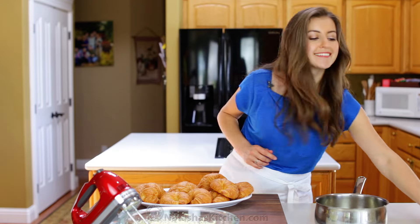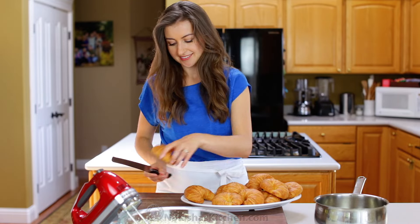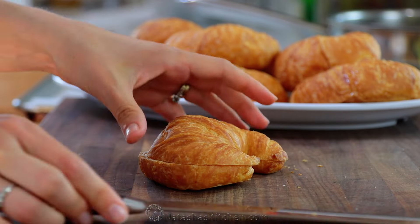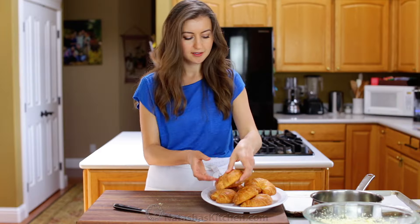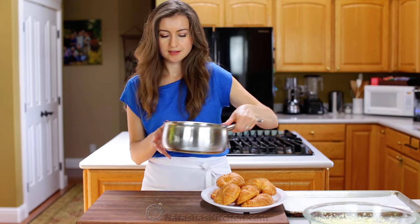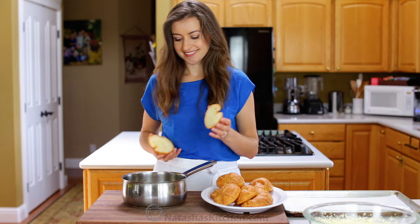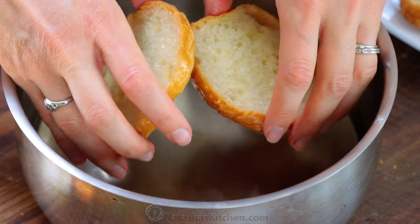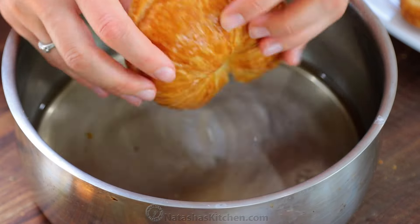You'll need eight medium-large day-old croissants. I've had these sitting uncovered at room temperature overnight. With a serrated knife, slice these in half lengthwise like you would for a sandwich. Now that my syrup is at room temperature, I'm going to lightly dip both sides of the croissants in syrup. You want these to be moist, but not soaking wet.